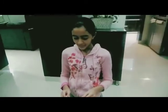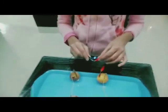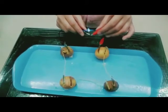This way, when I connect the positive and negative terminals, my LED bulb will glow.